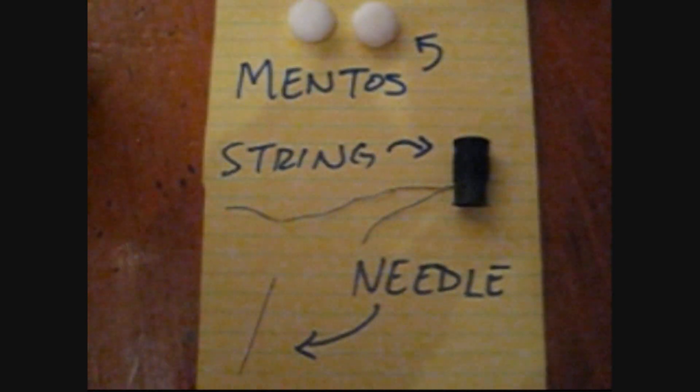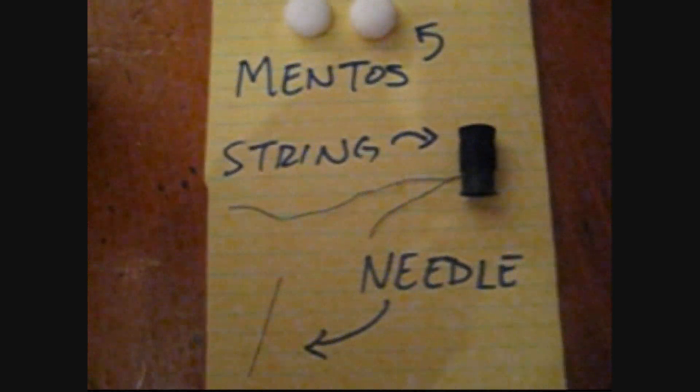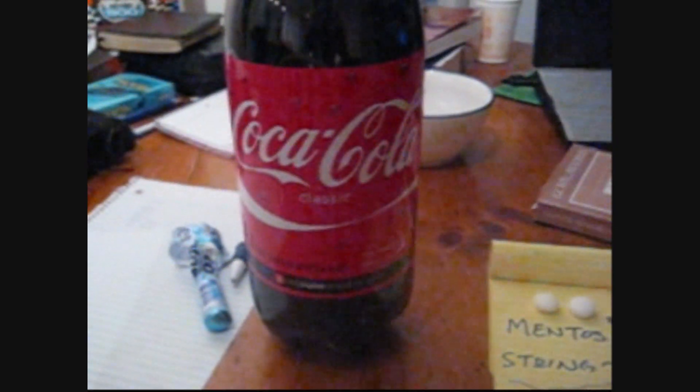To pull a Coke and Mentos prank you need four things: Mentos, string, a needle, and of course, Coca-Cola.